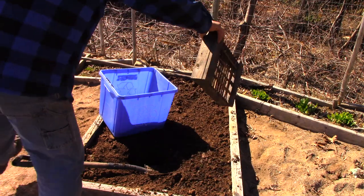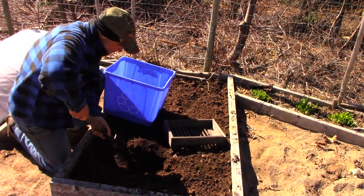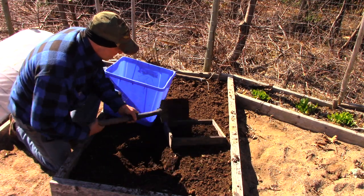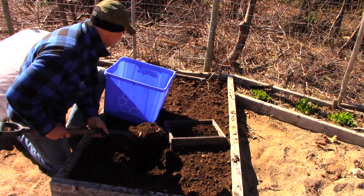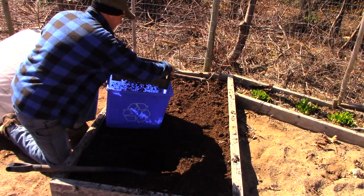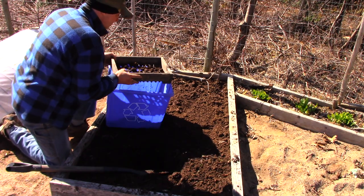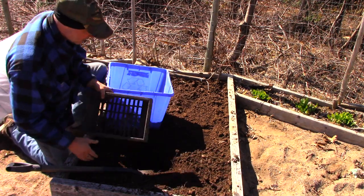For me, this creates soil of a fineness that I'm perfectly satisfied with. I think this is about enough for the planting I'm going to do on this bed. Doesn't take long at all.